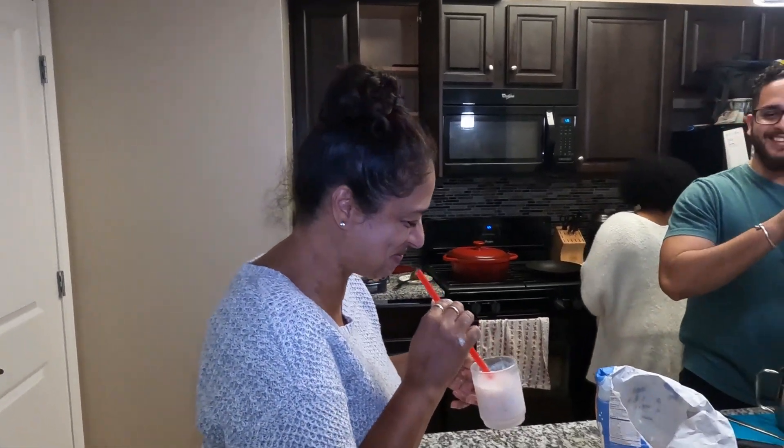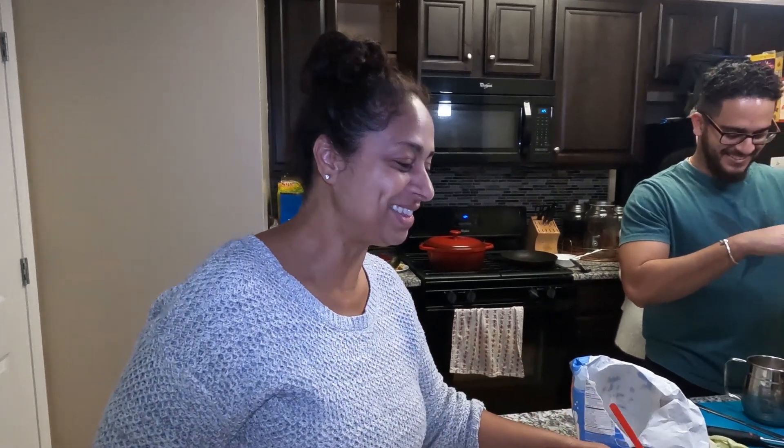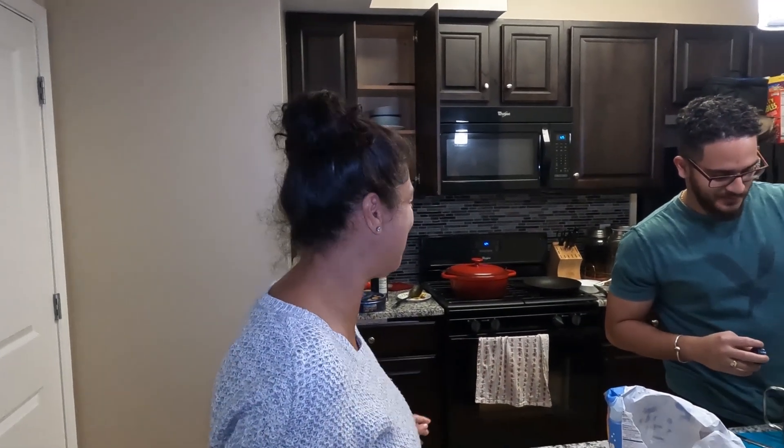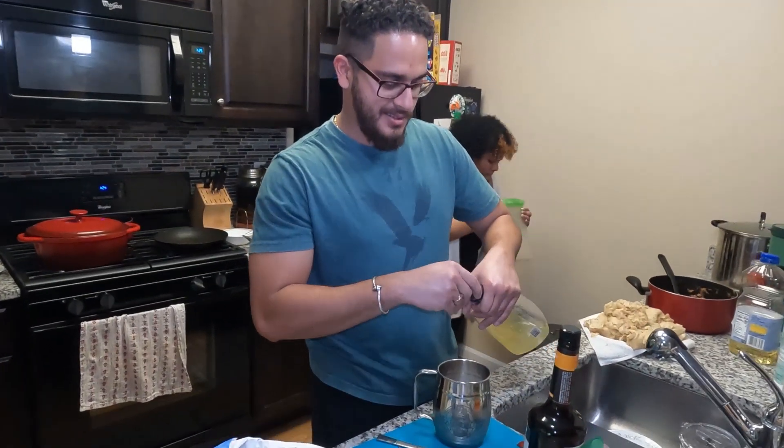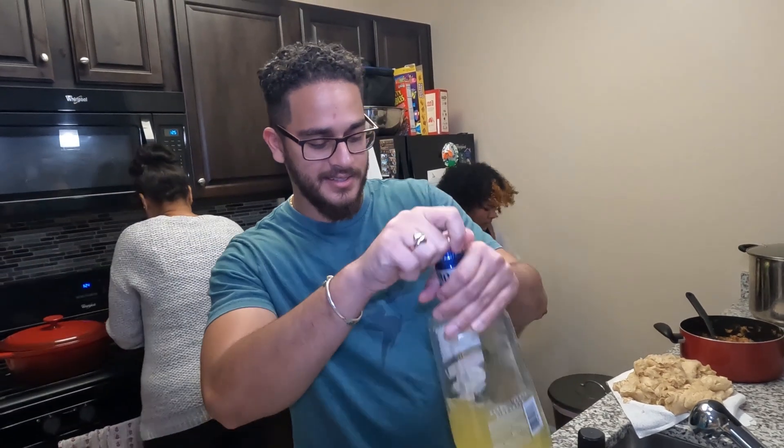I'm enjoying my strawberry baileys. You like that strawberry baileys? You know what - you're going to get the cook drunk! Uh oh, you're holding up the food now. What are you making there now?